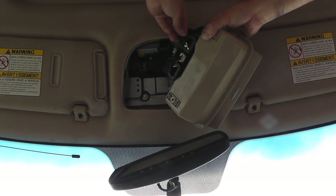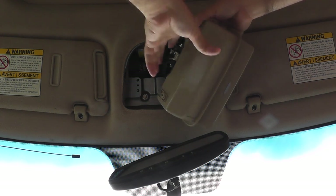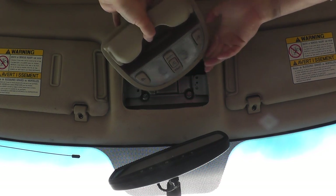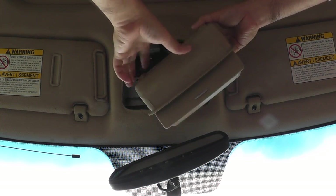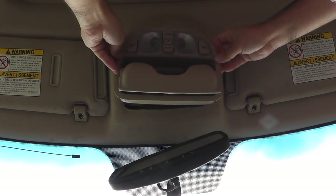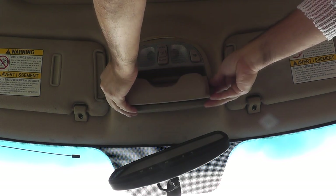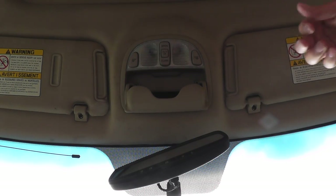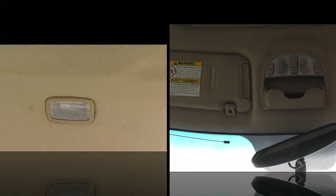Place your new bulb in and put it back the same way. Always make sure it's working — if it's not, flip the LED bulb 180 degrees and try again, that's how these ones work. Once you've replaced both bulbs and confirmed both work, place the assembly back in the opposite direction you removed it, slide it in, push it back, and replace your two screws.